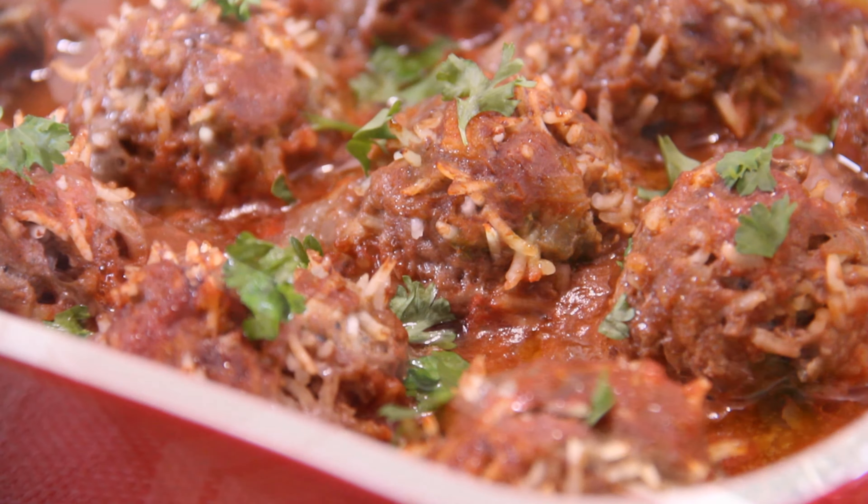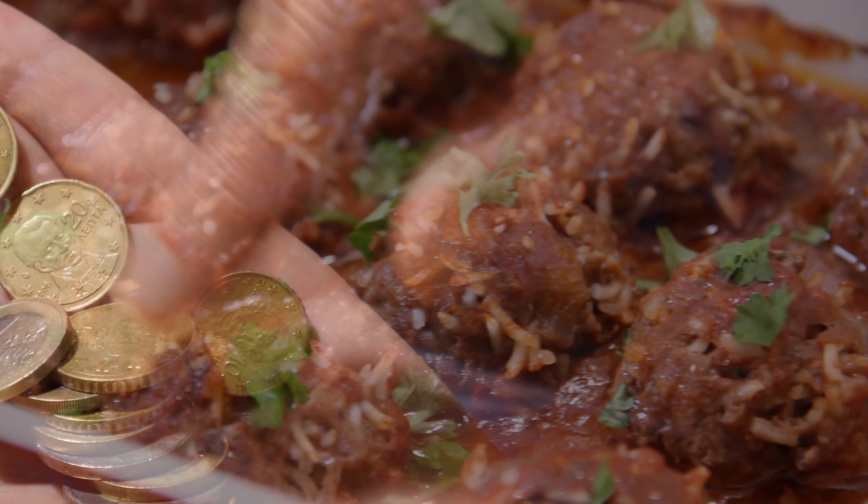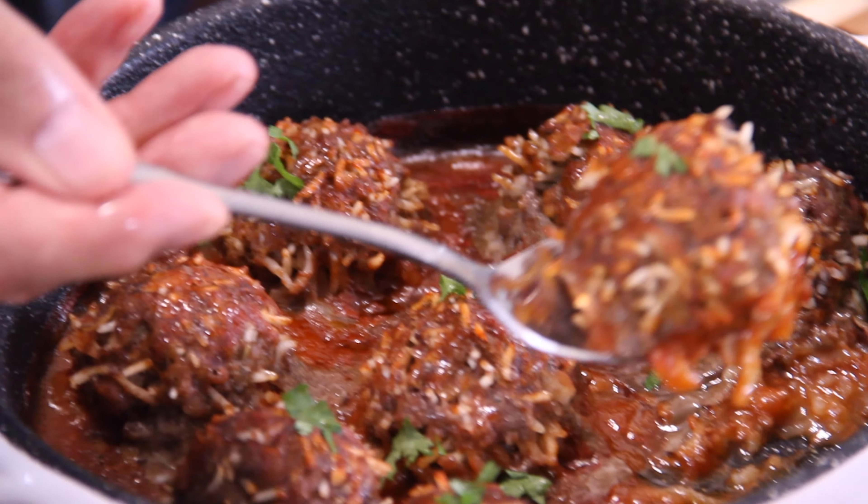Porcupine meatballs — a budget recipe that's been around since before the Great Depression. Dollar friendly, easy to make, freezable, and delicious. Let's make some up.